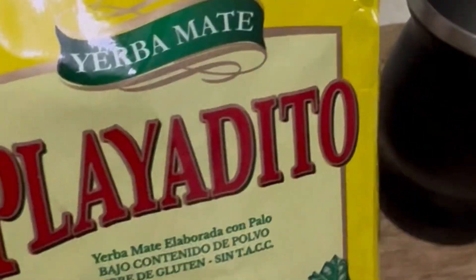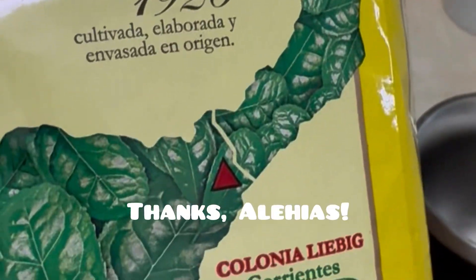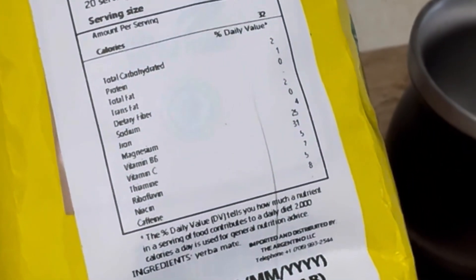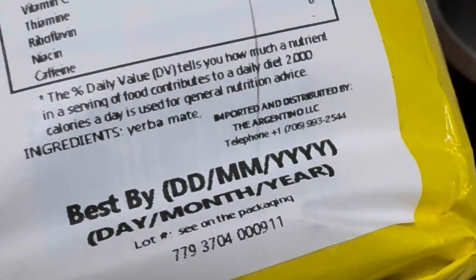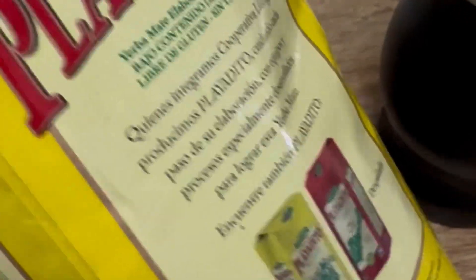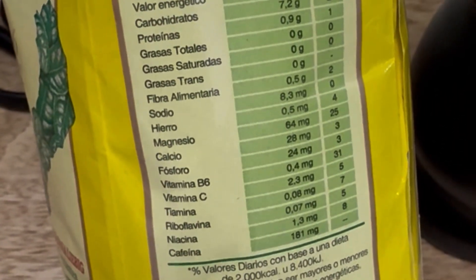Here is the Playadito yerba mate tea. Shout out to Alias — he's the one who recommended it. It's straight from Argentina and it's 500 grams. It tells you all the nutrition info. The best before date is either March 1st 2026 or January 3rd 2026. In any case, you get to see all the great nutrition that yerba mate will give you.